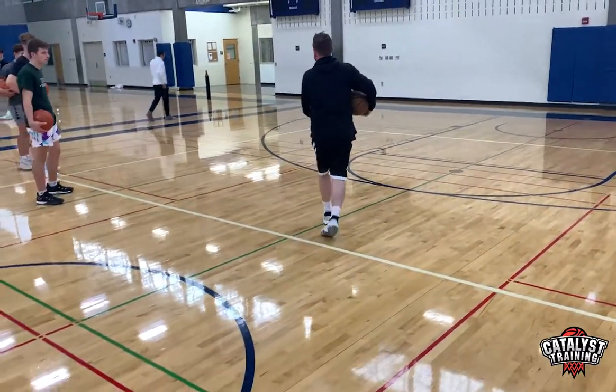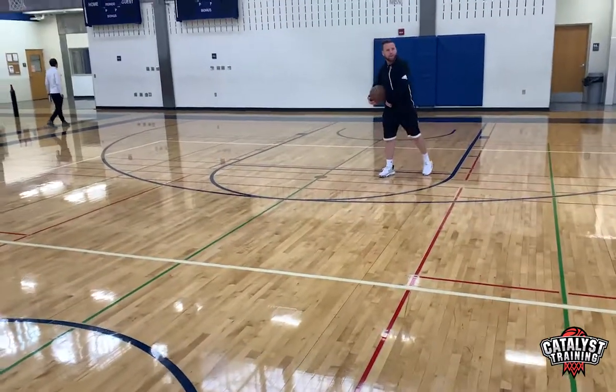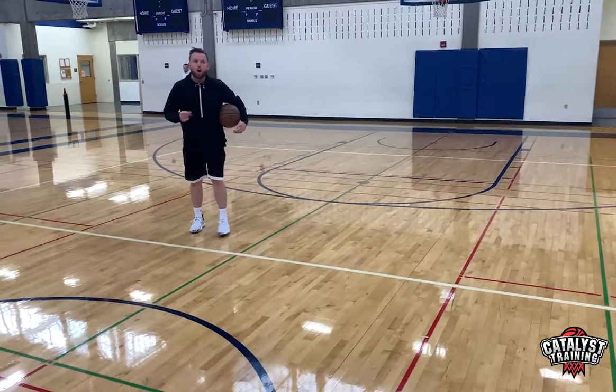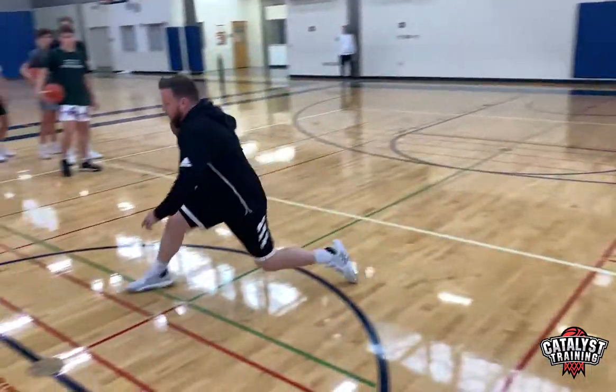What you guys are struggling with is you're unwilling to commit to a long stride with your right foot. You guys are going one, two — but it needs to be one, two, three. They are all long strides. Long, long, two.